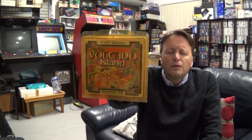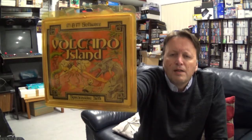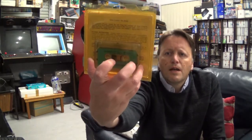It is another software title for the original Spectrovideo SV-328. It's a text adventure with colour graphics, and it was published by M&M Software, which I believe is an Australian company as well. It is Volcano Island. Now the plastic has yellowed, but it still looks otherwise in very, very good condition. It's obviously a tape game.